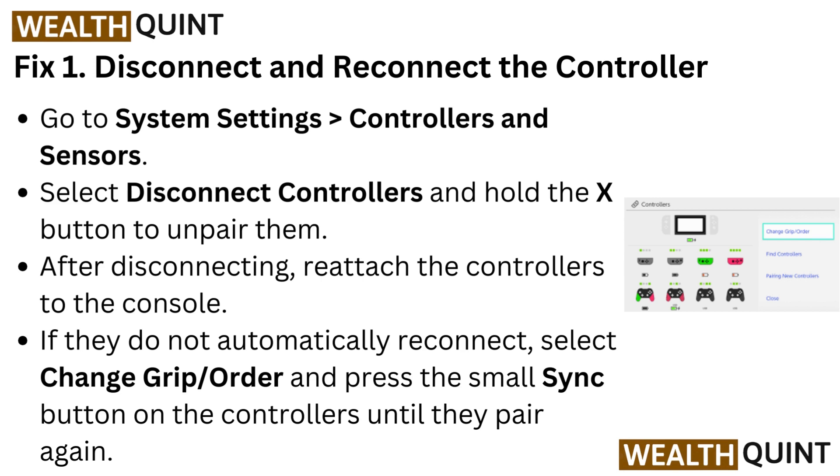After disconnecting, reattach the controllers to the console. If they do not automatically reconnect, select Change Grip or Order and press the small sync button on the controllers until they pair again.